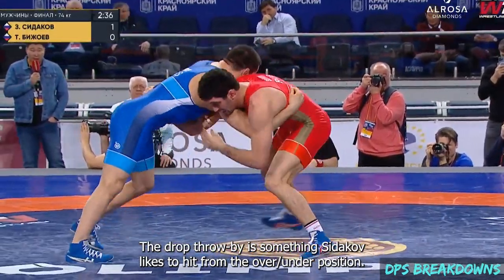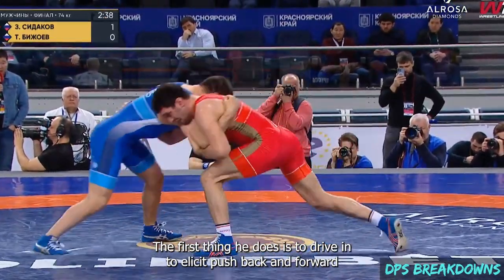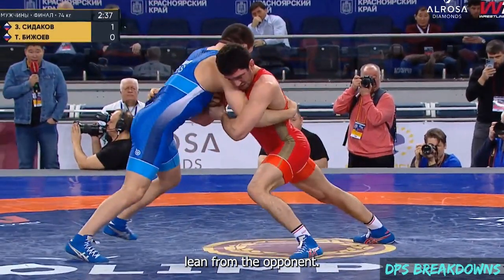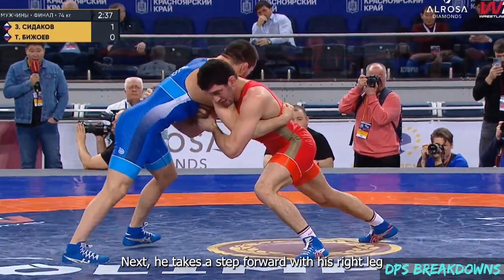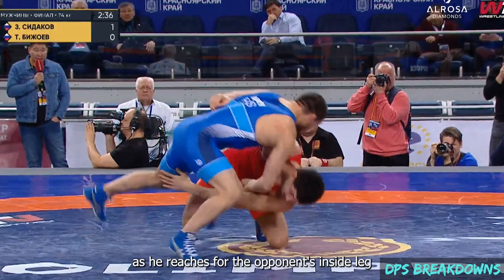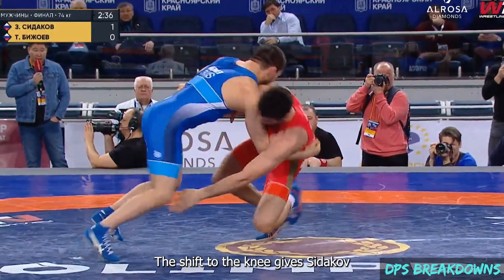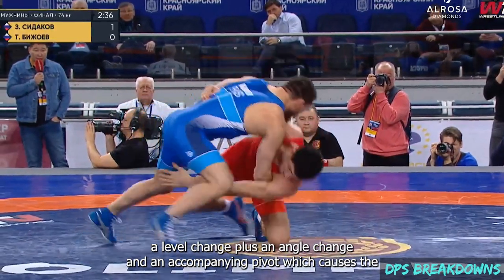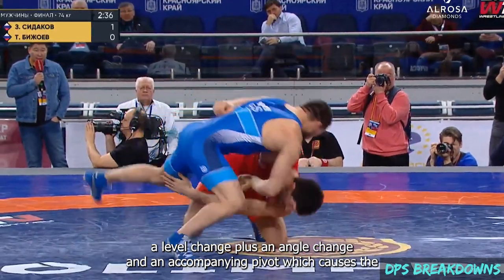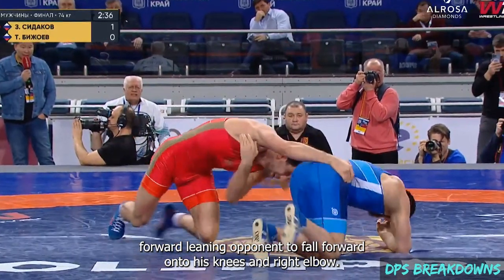The drop throw-by is something Sitikov likes to hit from the over-under position. The first thing he does is drive in to elicit pushback and forward lean from the opponent. Next, he takes a step forward with his right leg and jumps his left leg across to land on his knee, as he reaches for the opponent's inside leg and shucks the opponent forward. The shift of the knee gives Sitikov a level change plus an angle change and accompanying pivot, which causes the forward-leaning opponent to fall forward onto his knees and right elbow.